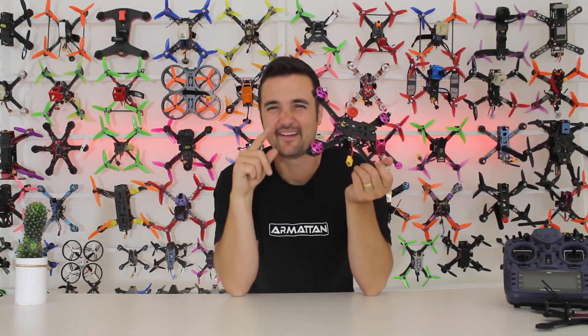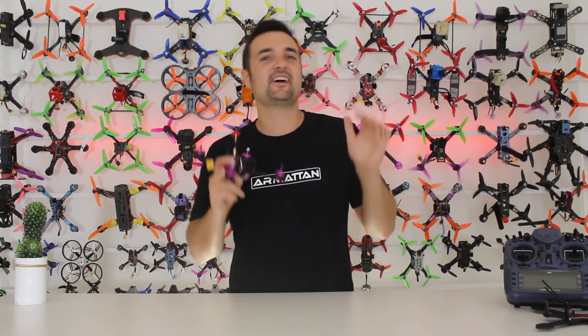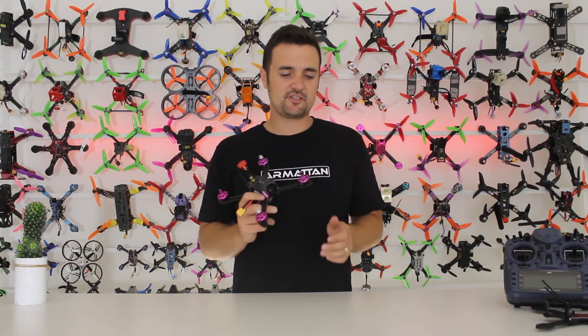That's not even falling apart — that's actually just a loose prop nut that's fallen off. But what this is, is the bench breakdown, where we stick it on the bench, take it apart, have a look at the techs and specs, and find out: is this going to be the right budget racer for you?